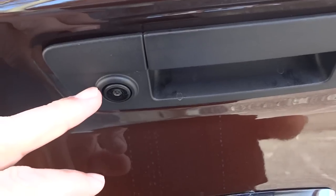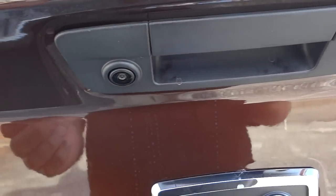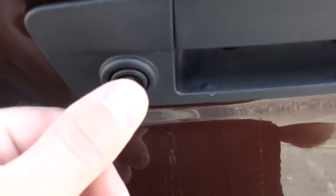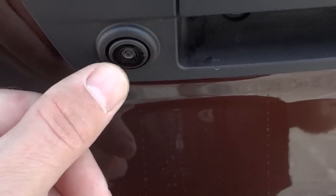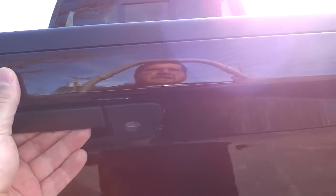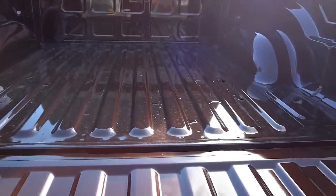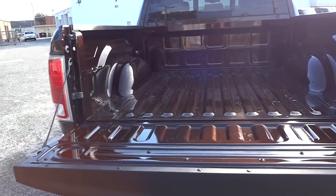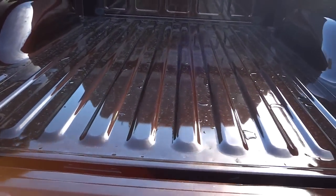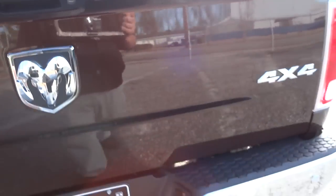The backup camera lens is positioned pretty high up so it won't pick up dirt immediately, but you should clean it with a soft cloth — don't scratch it as it protrudes like a GoPro. This is a locking tailgate that locks and unlocks with the key. You can get a spray-in bed liner, a plastic bed liner, or no bed liner — all options are available.